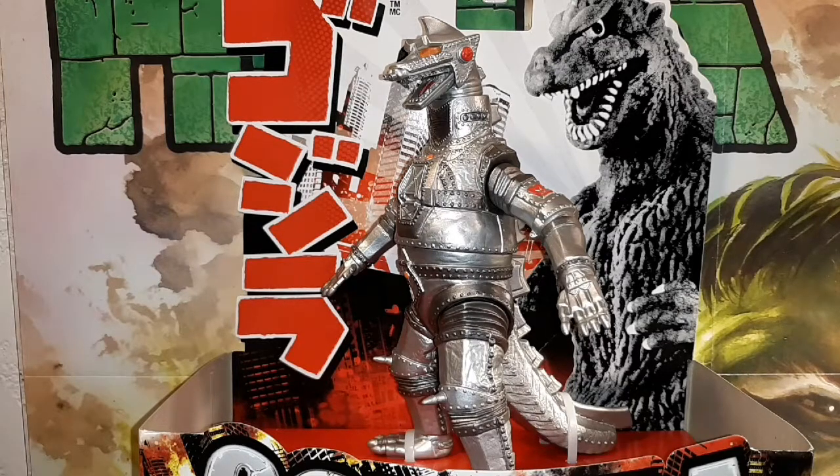In the movies, MechaGodzilla could shoot beams out of his mouth, his hands spun and fired missiles — he was just an all-around mechanical nightmare. And Godzilla took care of him every single time they fought. In every instance, Godzilla beat the crap out of him, and twice he ripped his head off, which I think is hilarious. So let's have a look at this fella, shall we?